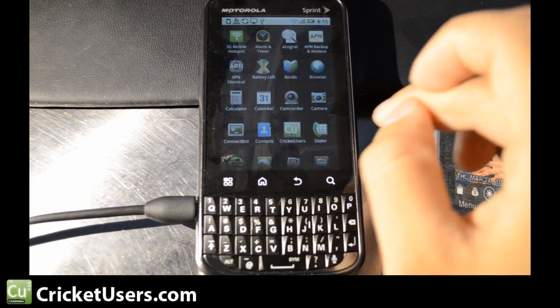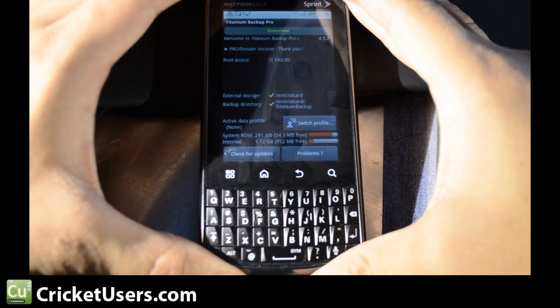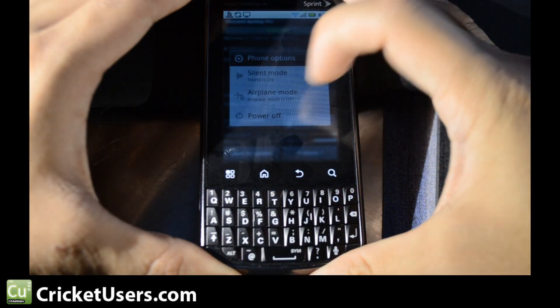Let's go into our device. Usually it tells us that we need to reboot. Let's go ahead and reboot the device.